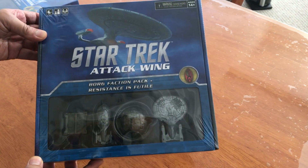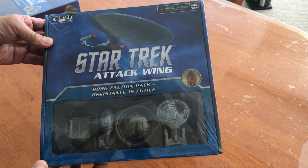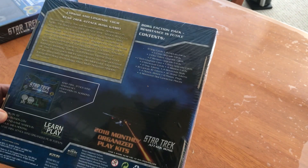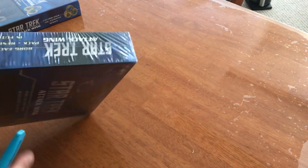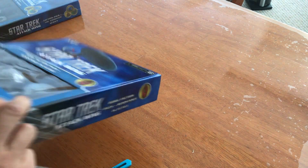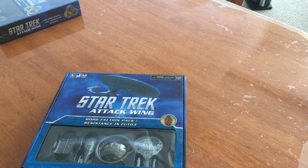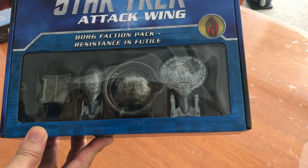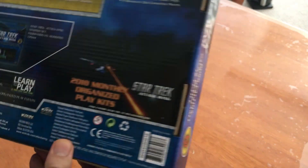Hello everyone, today I just want to do a quick unboxing of the latest Borg Faction Pack. I'm going to go ahead and remove the shrink wrap so you can see the lettering a little bit better. It comes with four miniatures, and let me just show you — there it is.